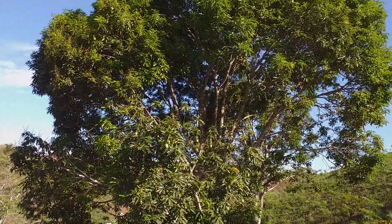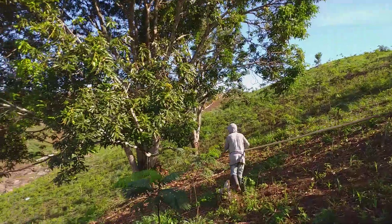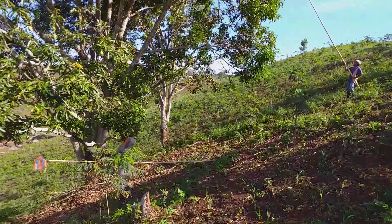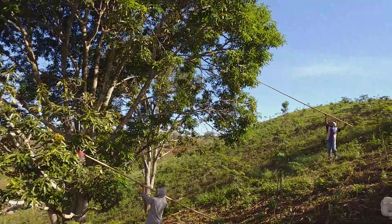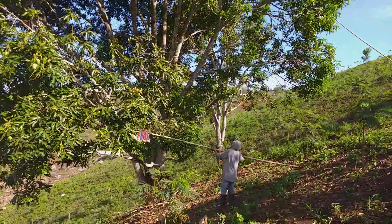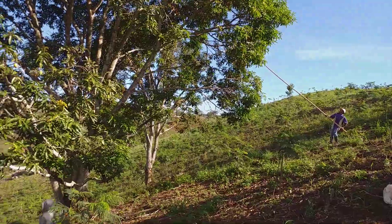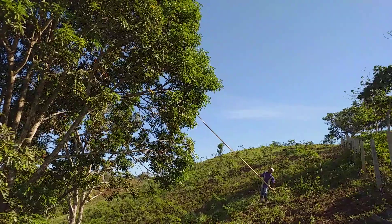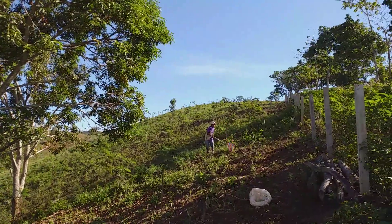I also have that avocado tree — I showed the video where we got only 300 pesos for a huge sack of avocados. That's like six bucks, and it just wasn't worth it. We only have the one tree, but I'd rather use the fruit pickers to snag some off the tree and make some tasty shakes. It looks like the fruit pickers are working great — the guys are loading them up with four and five mangoes per go.